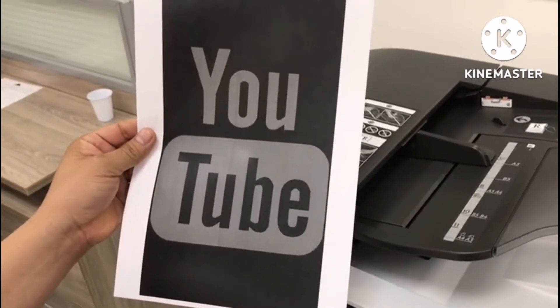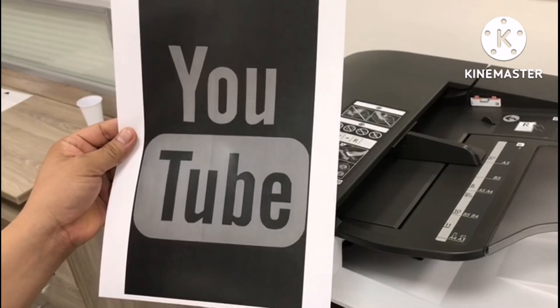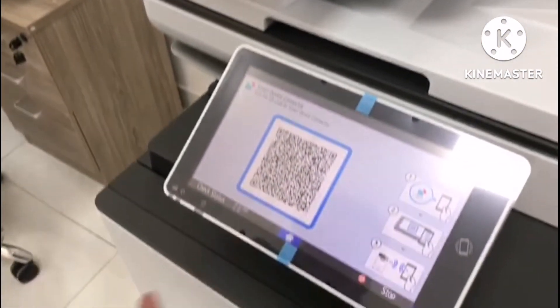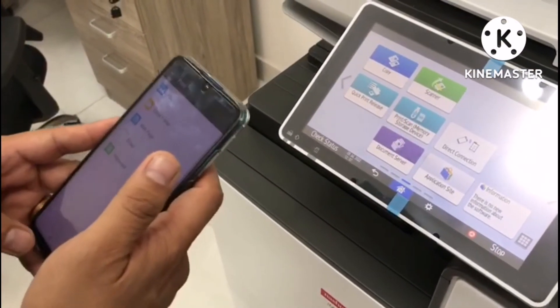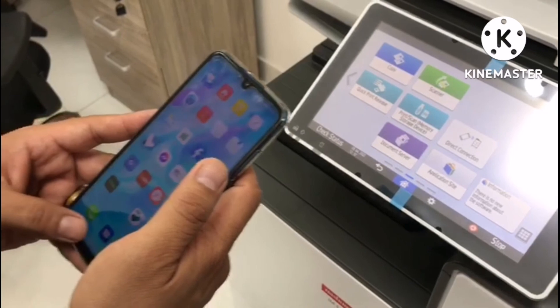Thank you guys for watching. Please don't forget to like, share, subscribe, and click the notification bell so you can get updated on my upcoming videos. Thank you.